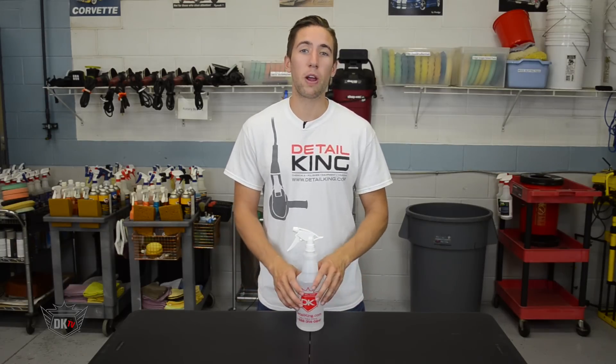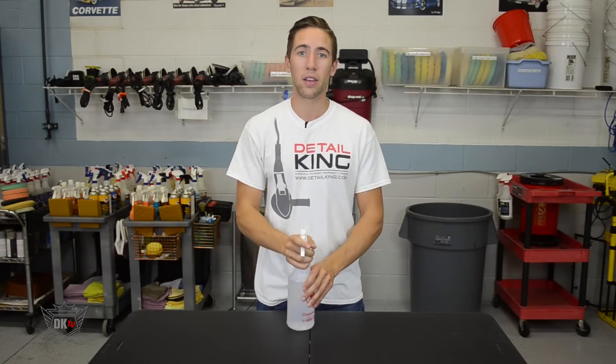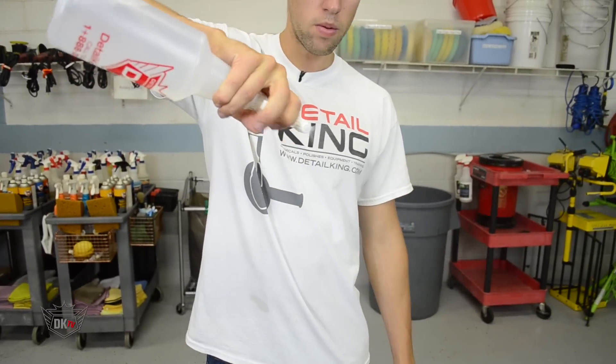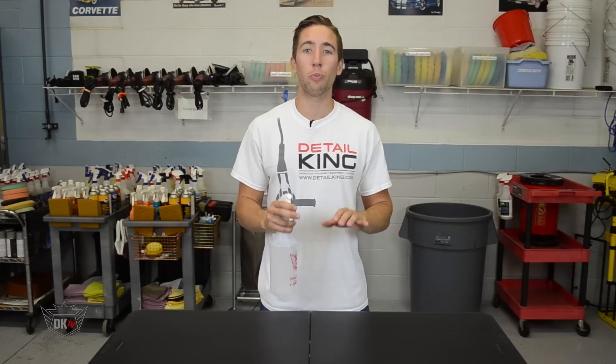Let's be honest, we've all used spray bottles before and turned them sideways or upside down, and the outcome is that it stops spraying. This is our upside down sprayer — it works upright, to the side, and even upside down without any dripping. It works great for wheel wells, headliners, or any other situation you might need it.